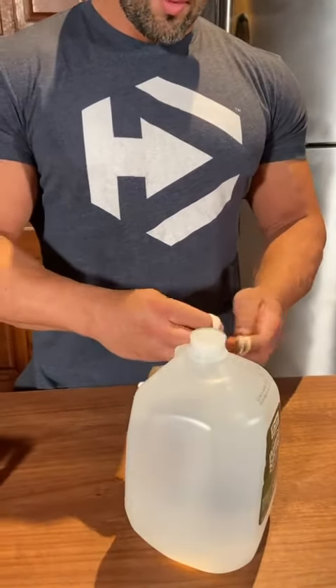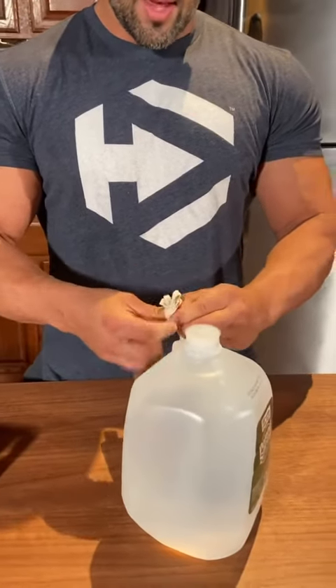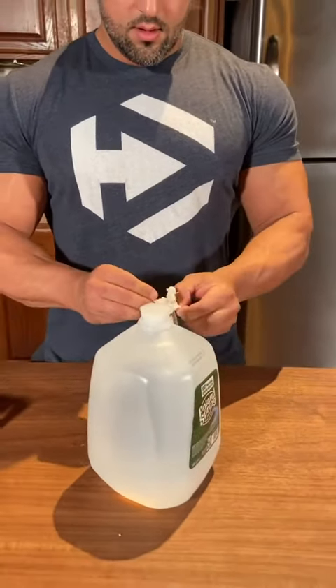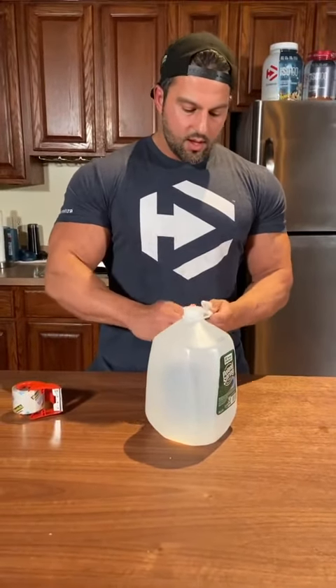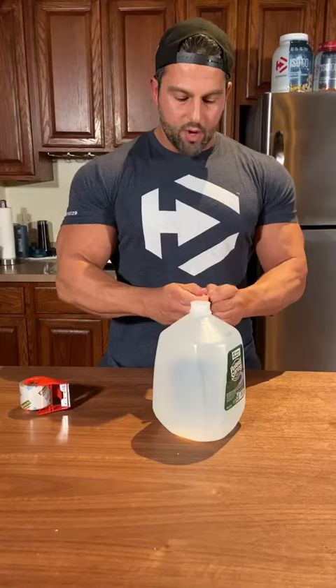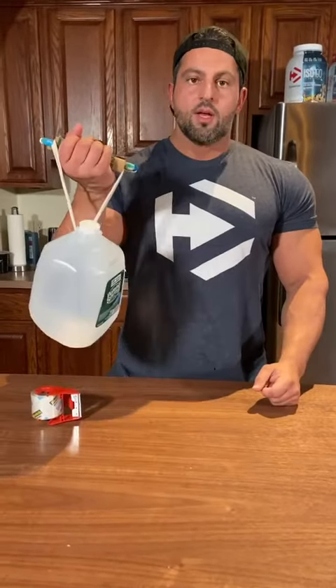And if you're looking to lift a little bit lighter — some of you women or some of you guys — you can use a half gallon and get four pounds. So just get creative with it. Here I just tied a regular bow tie; there are a lot of different knots you can use. But there you have it — an eight pound dumbbell.